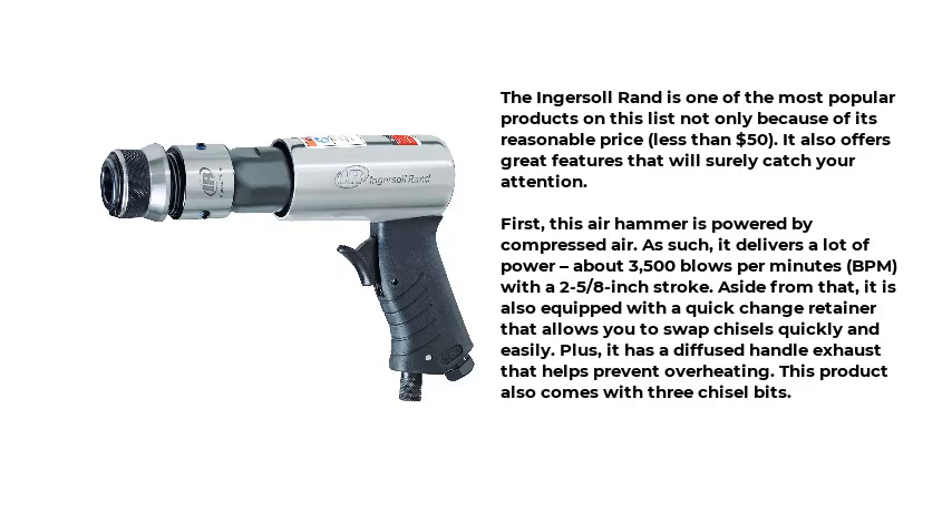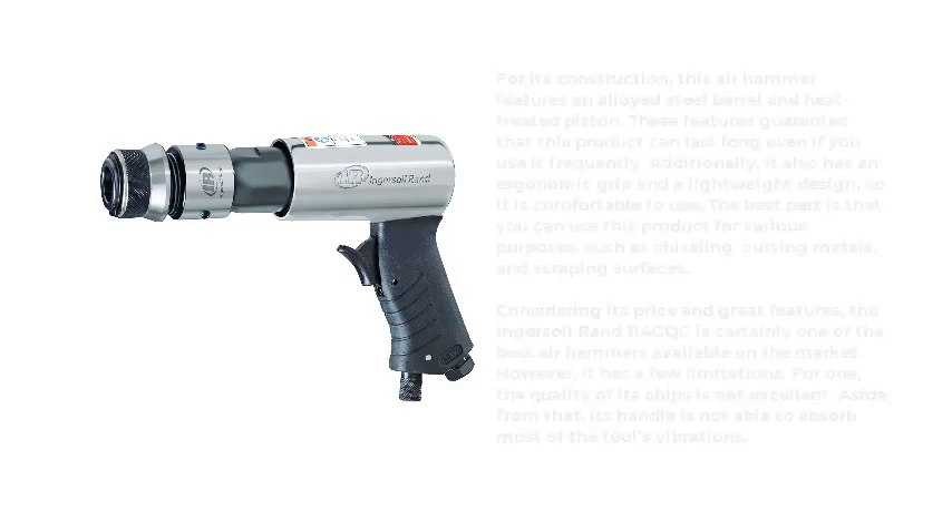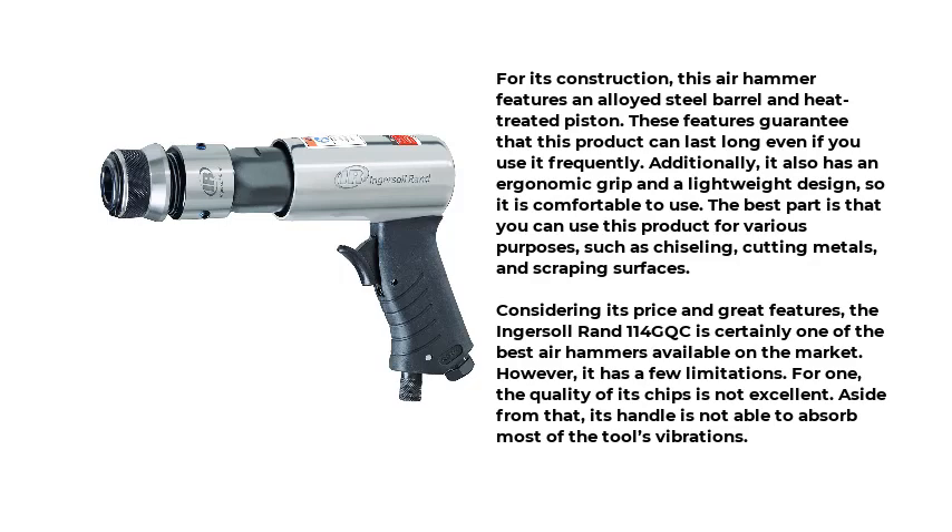This product also comes with 3 chisel bits. For its construction, this air hammer features an alloyed steel barrel and heat-treated piston, guaranteeing that this product can last long even with frequent use. Additionally, it also has an ergonomic grip and a lightweight design, so it is comfortable to use. You can use this product for various purposes, such as chiseling, cutting metals, and scraping surfaces.